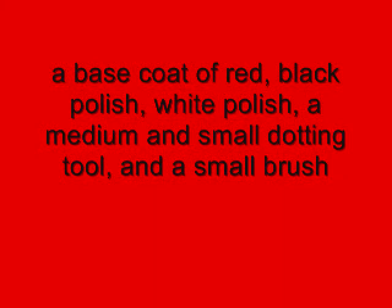You're going to need a base coat of red, black polish, white polish, a small brush, a medium sized dotting tool, and a small dotting tool.